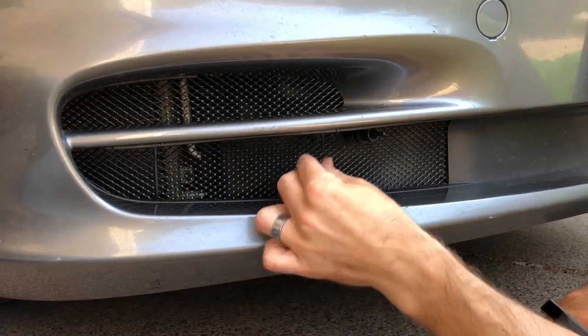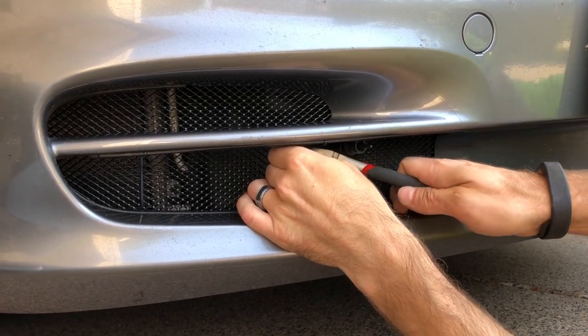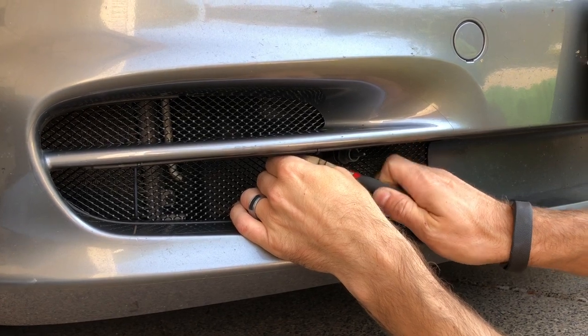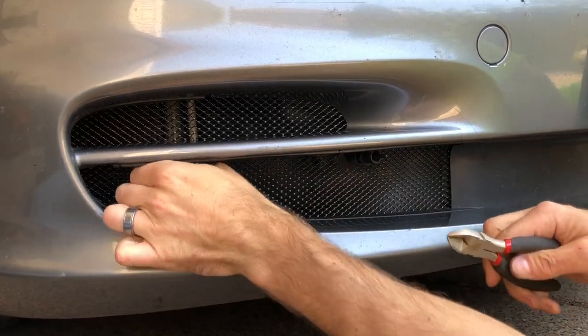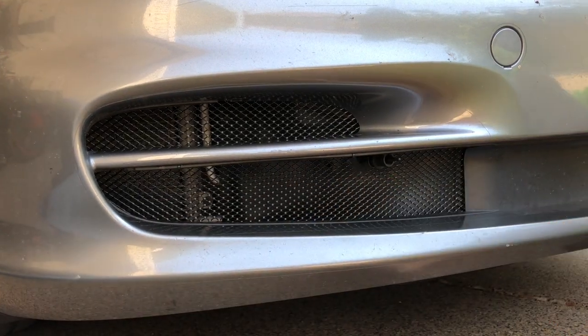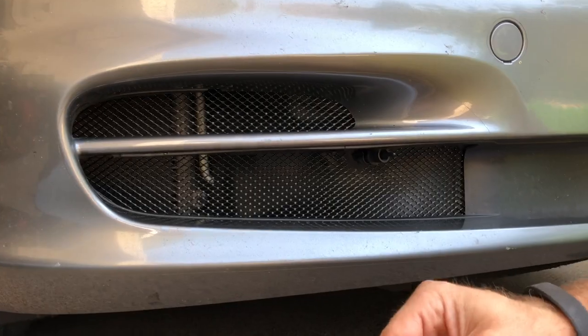Once you're done with that, clip off the ends and you have the finished product. You can get these and more at RadiatorGrillStore.com — we carry 911, Cayman, Boxster, and all kinds of different years.